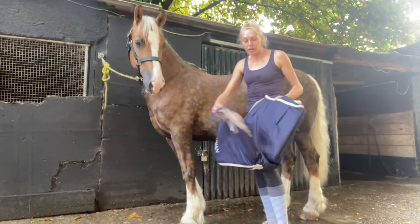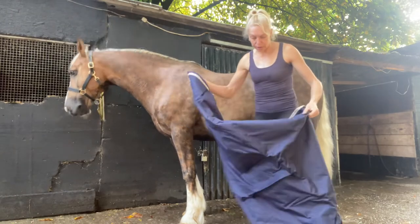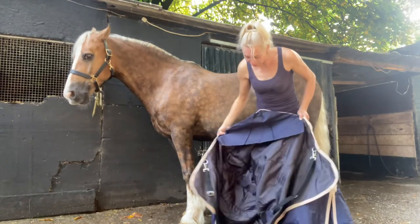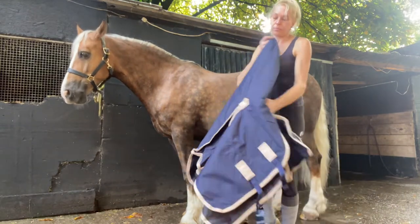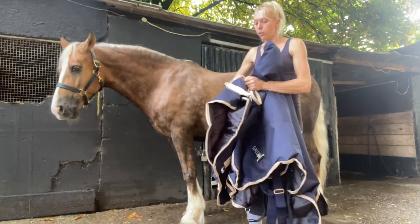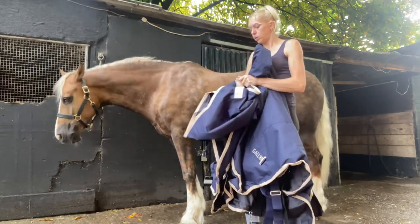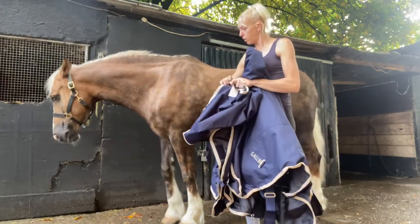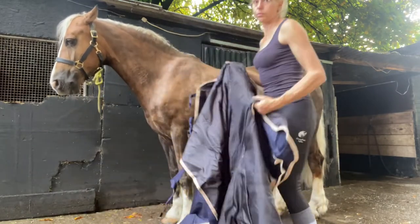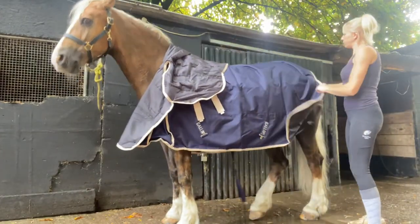Once you've got the size rug you need and you've purchased it, you want to take it out of the bag and undo all the straps. Make sure they're all undone and then we put it on the horse.